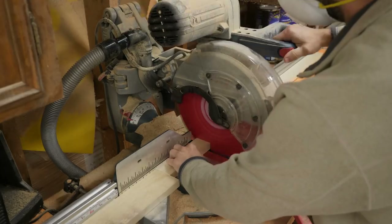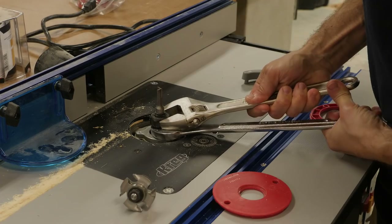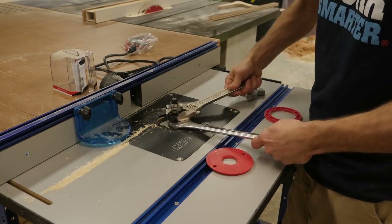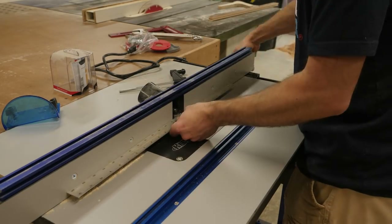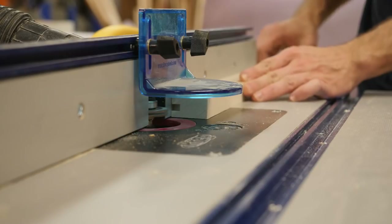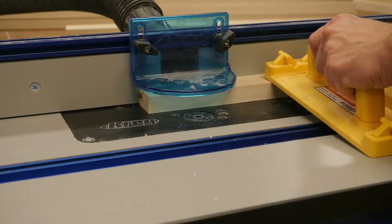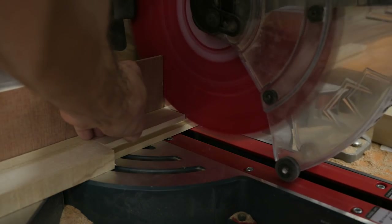At the table saw, I rip stock for the rails and stiles that will make up the false drawer fronts. Here I'm setting up to cut the groove in the rails and stiles that'll hold the center panel once the drawer face is assembled. I make a quick test cut, measure to make sure both sides are even and adjust as necessary. With the router table dialed in, I'm ready to start cutting the groove in all of my stock. At the miter saw, I cut the rails and stiles down to their final lengths.